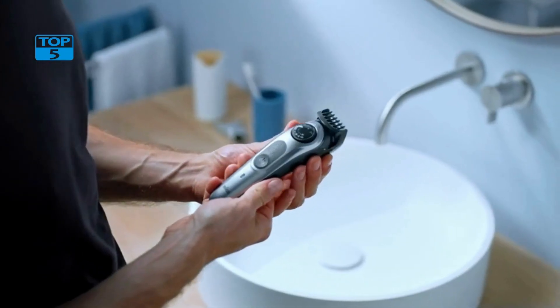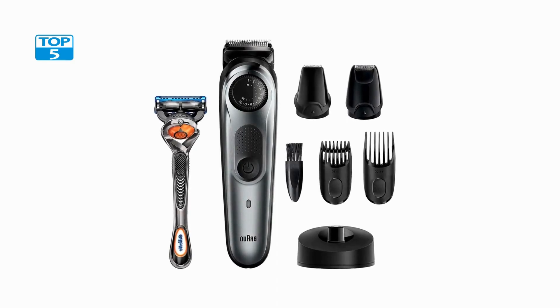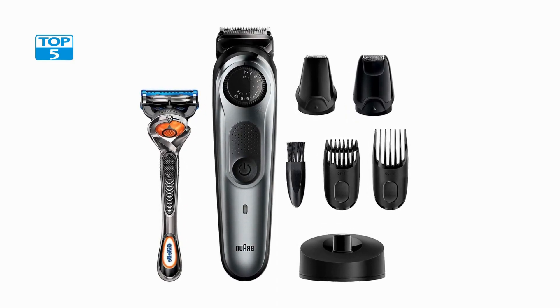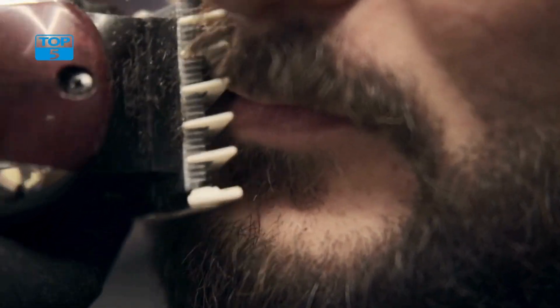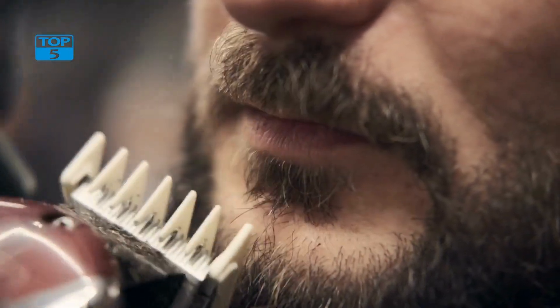One of the key features of the Brong Beard Detail Trimmer is its precision trimming capability. It comes with two combs that can be adjusted to different lengths, allowing for precise trimming of the beard, mustache, and hair. The combs are easy to attach and detach, making it easy to switch between different lengths as needed. The trimming head itself is also adjustable, allowing for more precise control when trimming around tight areas.